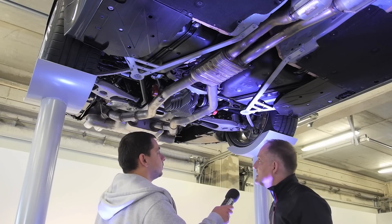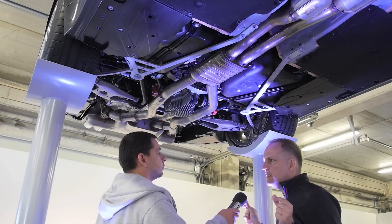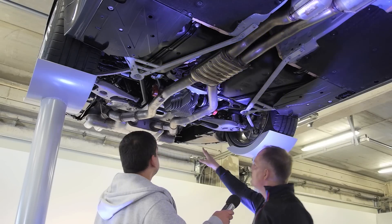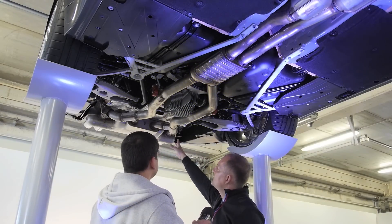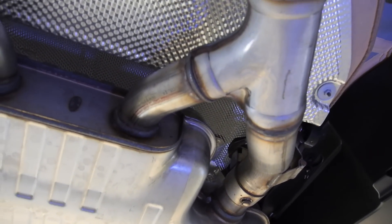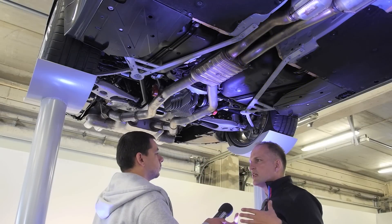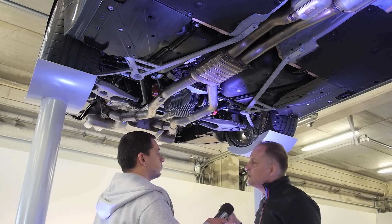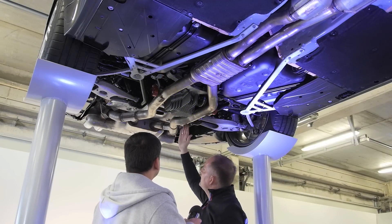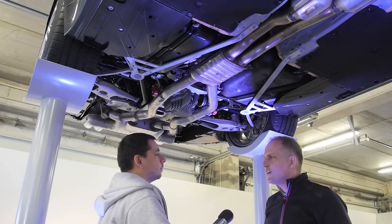Let's talk about the exhaust. Yes, for the first time we have an electronically controlled flap in the exhaust system — and what's very special about it is that it's like a bypass for the silencer. In efficient mode the exhaust flows through the silencer and you have a normal sound. When you go to sport or sport plus mode, the flap opens like a bypass for the muffler and you have the full sound.